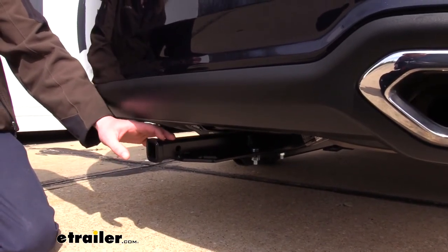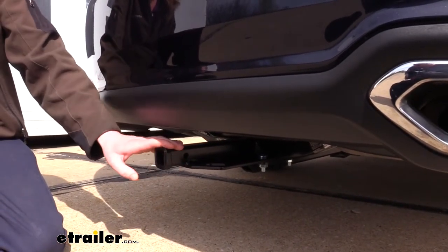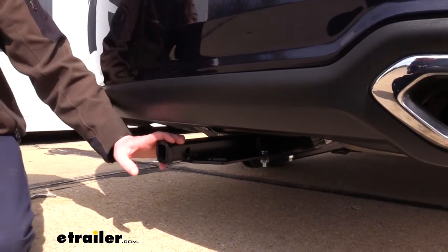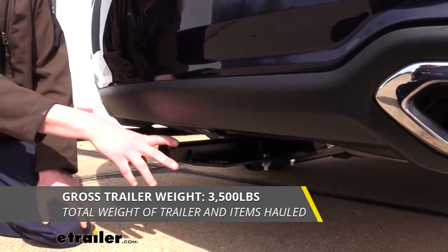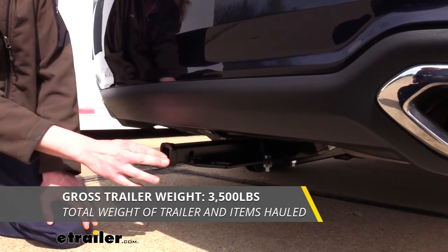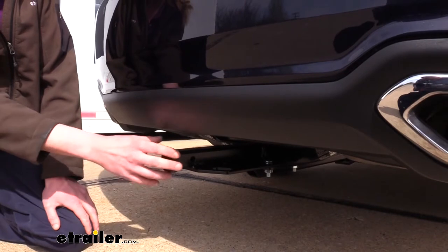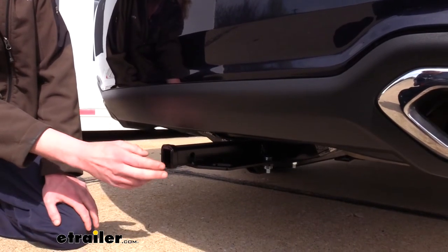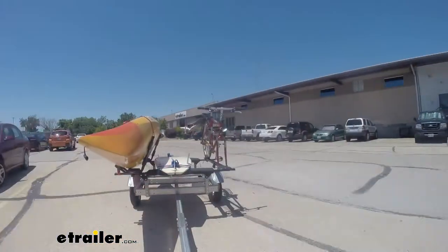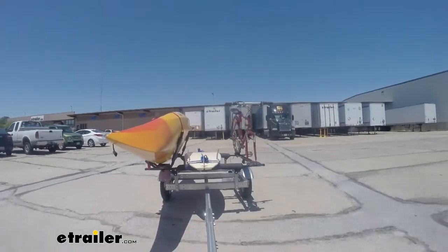You could also put a cargo carrier in it, but you won't be able to load it up to the maximum. You can also do some very light towing with this as well. It features a 3,500 pound gross towing capacity, which is how much it can pull behind it — enough to put a ball mount in here and have a very small utility trailer, or to bring a small kayak trailer for recreational activities.